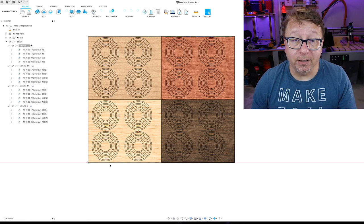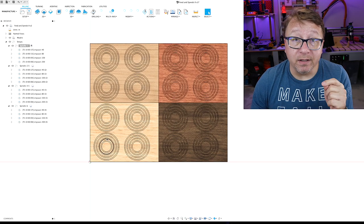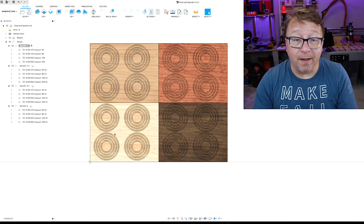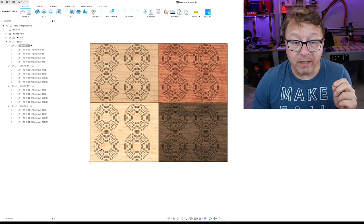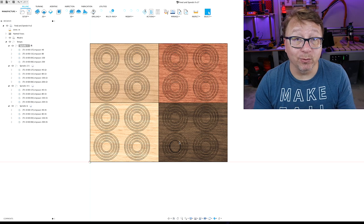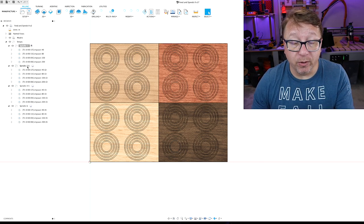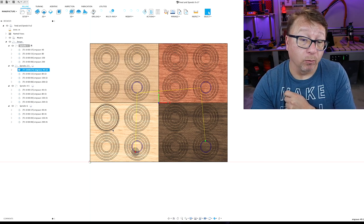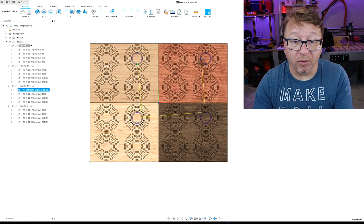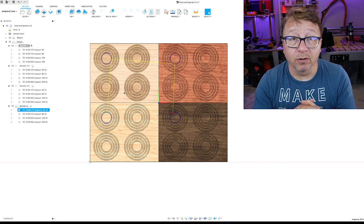I'm going to start with a spindle speed of 1 and run feed rates of 40, 80, 150, and 200 inches per minute on the outer rings for every wood type — starting with hickory, then maple, cherry, and walnut. Then I'll jump to a spindle speed of 2.5 for the lower right set of circles, then 4.5 for the upper right, and finally spindle speed 6 for the upper left circles.